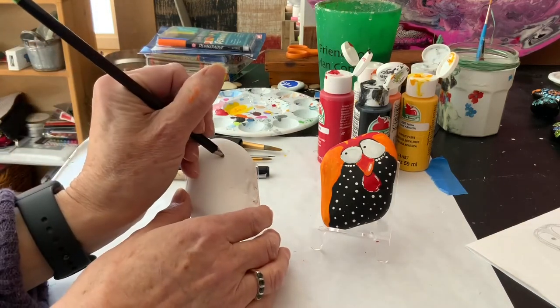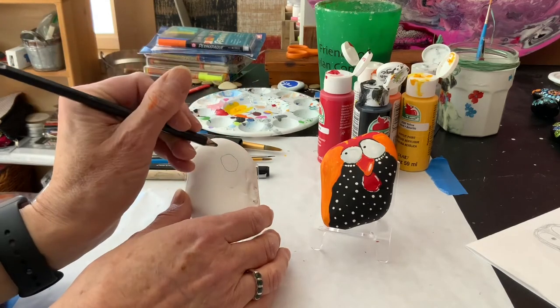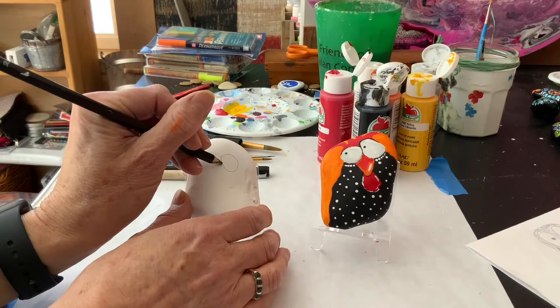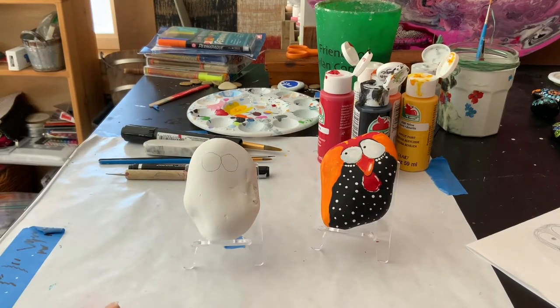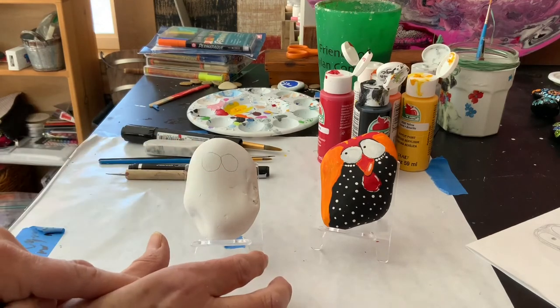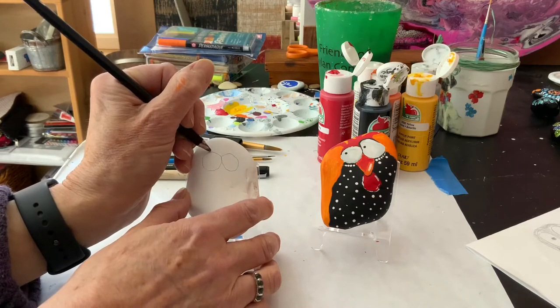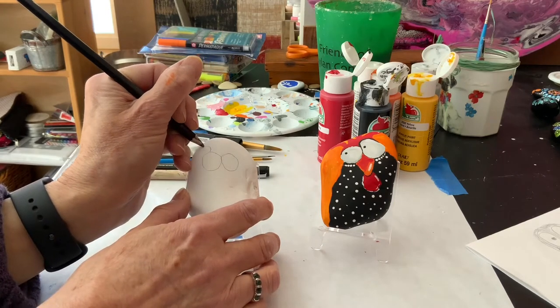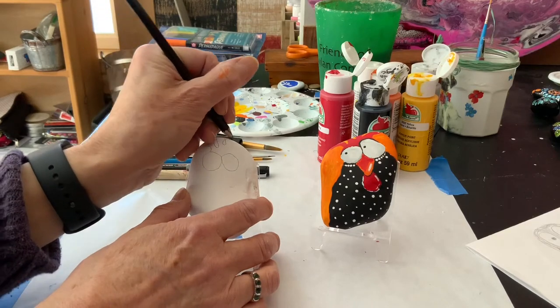I'm going to start right about here, one nice big eye, and then the second eye, which is going to touch it. I definitely have one eye bigger than the other, but that's okay. And then I'm going to draw the comb at the top.